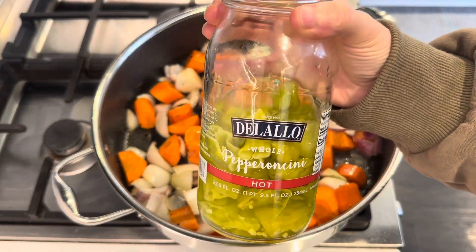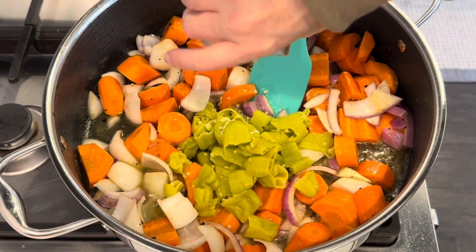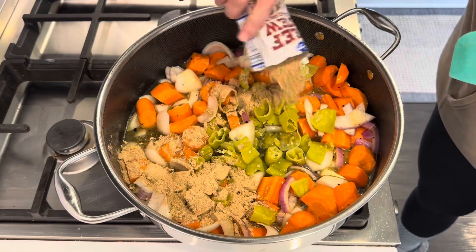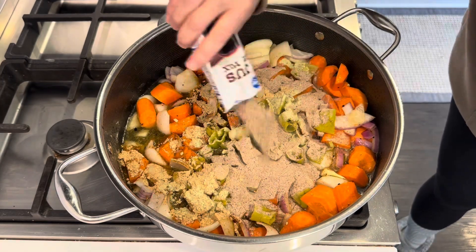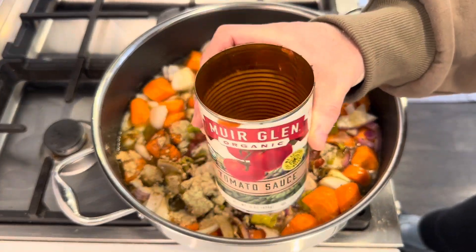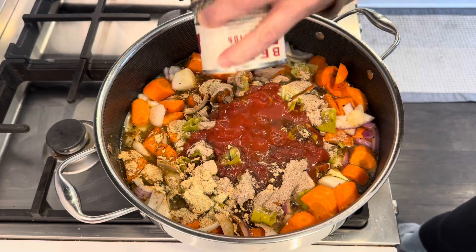About 16 ounces of pepperoncini along with the juice. We need a packet of beef stew seasoning, ranch, and au jus. A can of tomato sauce, and then fill that up halfway with water, get it rinsed out, and in it goes.